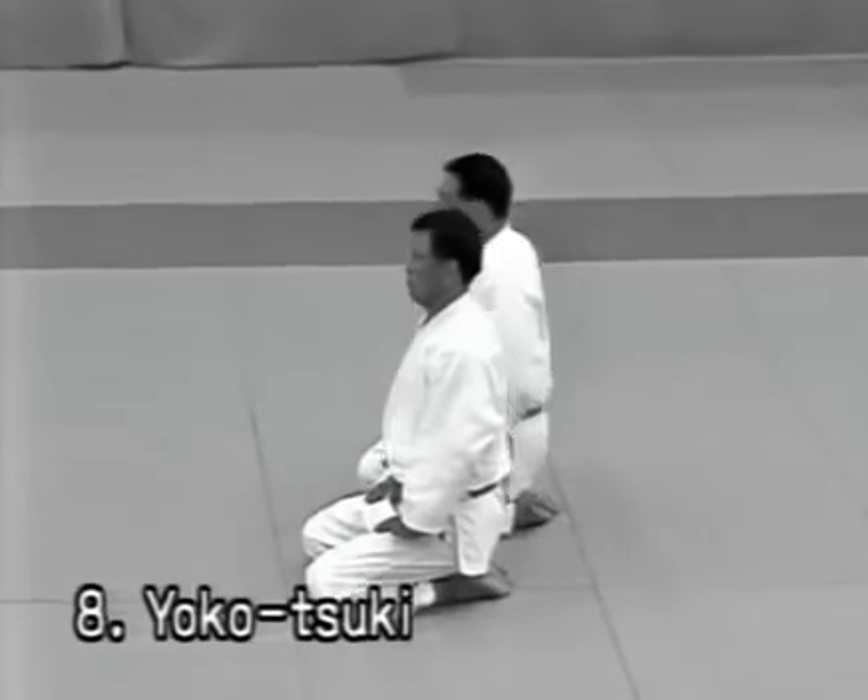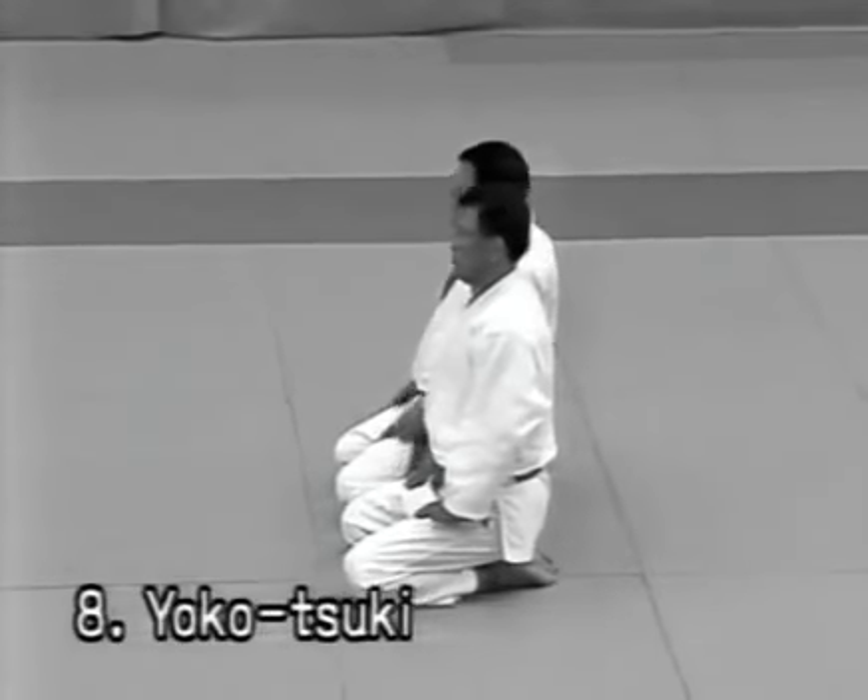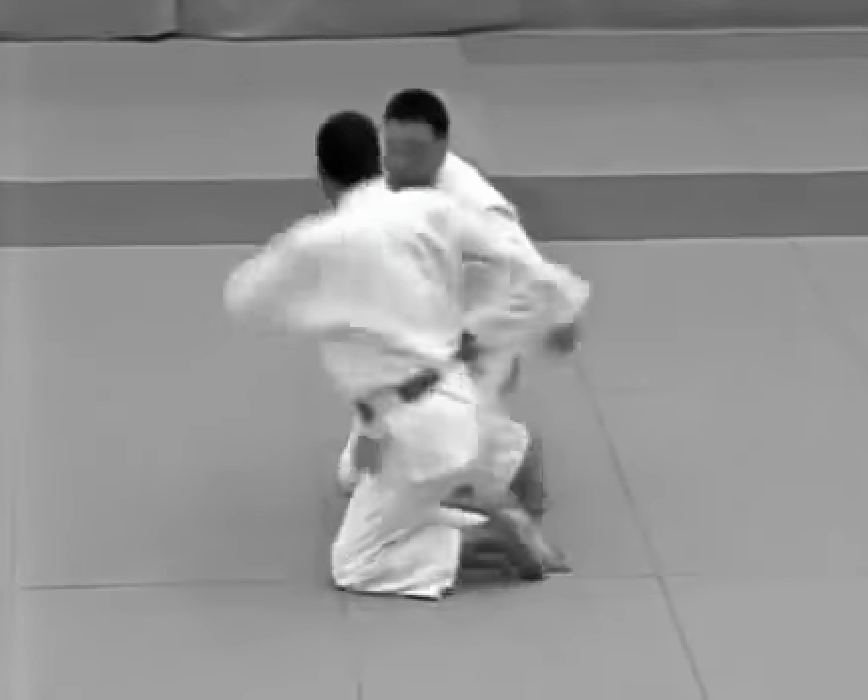Yokotsuki. The tori deflects the uke's attempt to stab him in the side and punches the uke between the eyes, following with udehishigi haragatame.